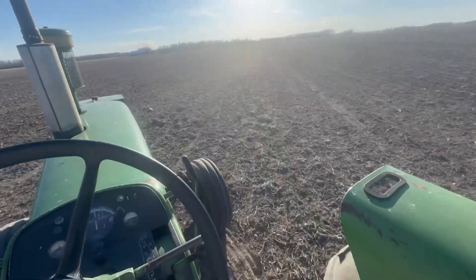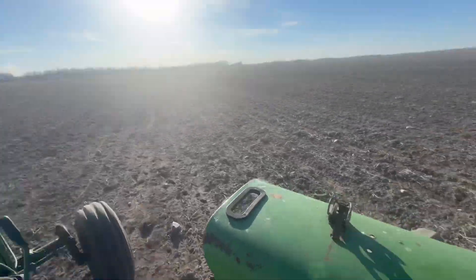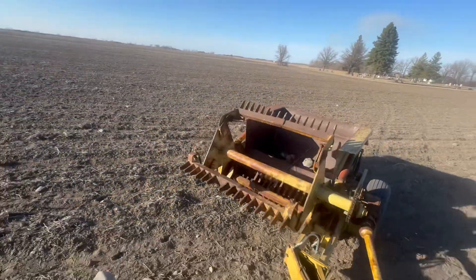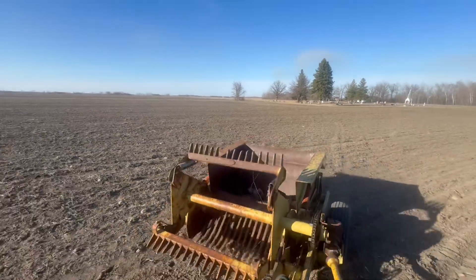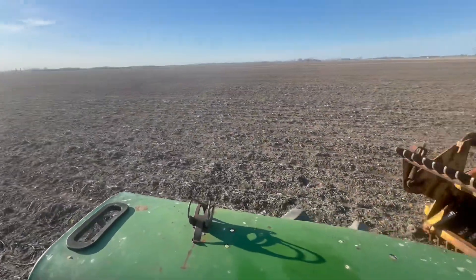One, two, three, four hours of picking rock out here. We can get this little guy here. A two-in-one.